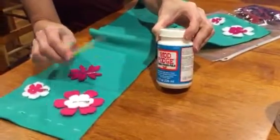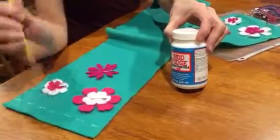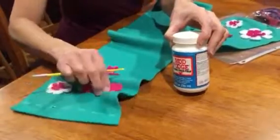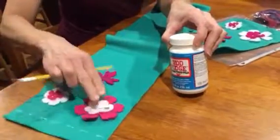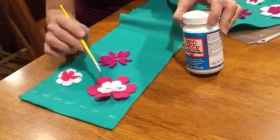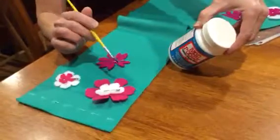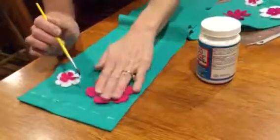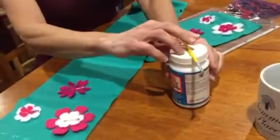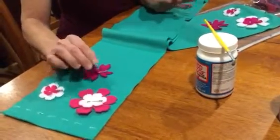Using Mod Podge fabric glue and a little paintbrush, simply take the glue and put it on the back of each fleece piece — put the white on the pink, and then the pink on the green scarf. Put quite a bit on there so it will stay on well, and leave it for about two hours before moving it around too much. It works really well and will stay on through washing if you put enough glue on and let it set.